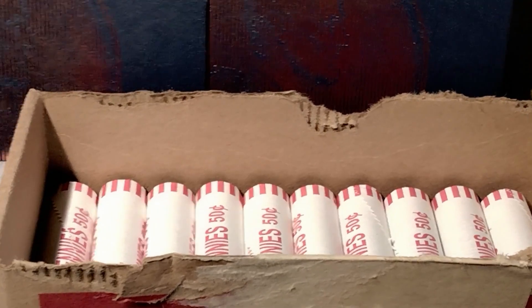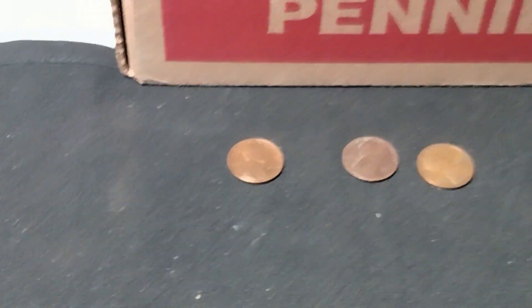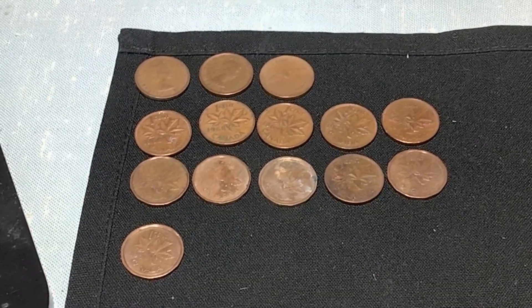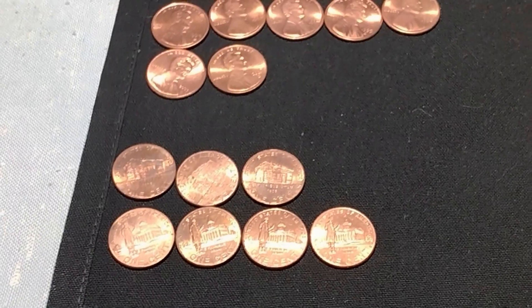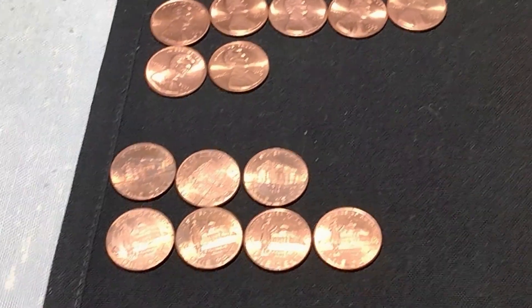So I'm through twenty rolls. I didn't add a single wheat cent. I added four more Canadians — they're all bronze. A few more bright and shiny ones. I added four more Lincoln Bicentennial coins.